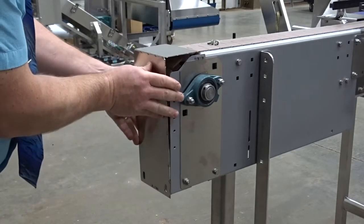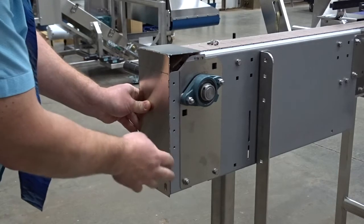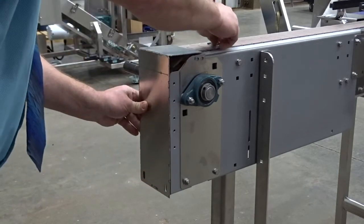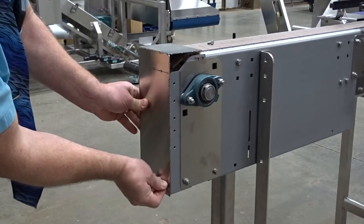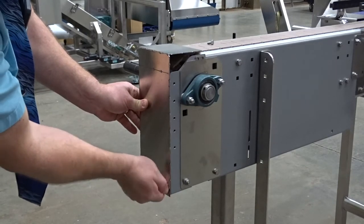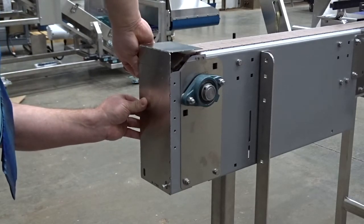When you remount it, clean these edges up after you break those tabs off — there are little sharp spots on it. There's a bolt hole down here, and bolt it on the other side just like you had it before.